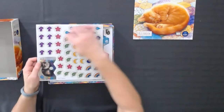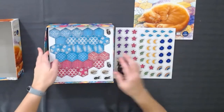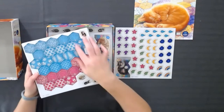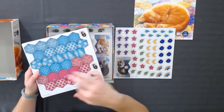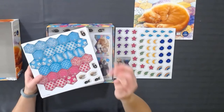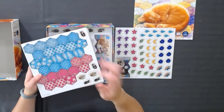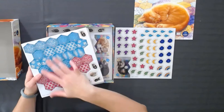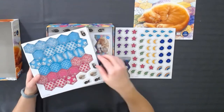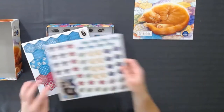First thing we have, a bunch of tokens. These are considered buttons. You're going to be using things like this to basically build what's called a quilt, and you can match colors and patterns for different special bonuses. When you get certain special bonuses, you can get a cat on there if you get the right mix of tiles and the right orientation along with the right patterns, and then that gets you extra points. If you have three in a row of the same color, you can add a button to it for additional points.